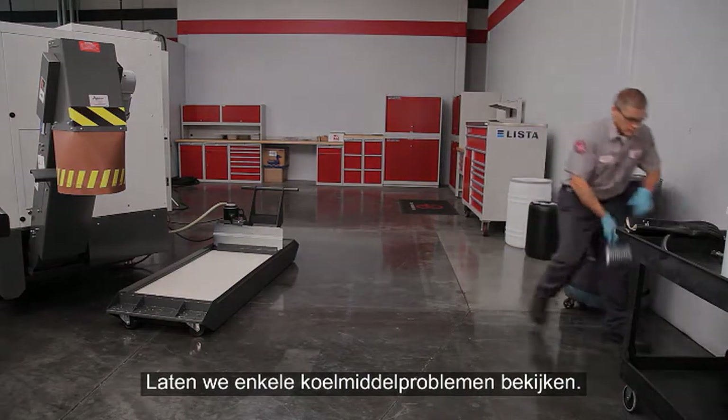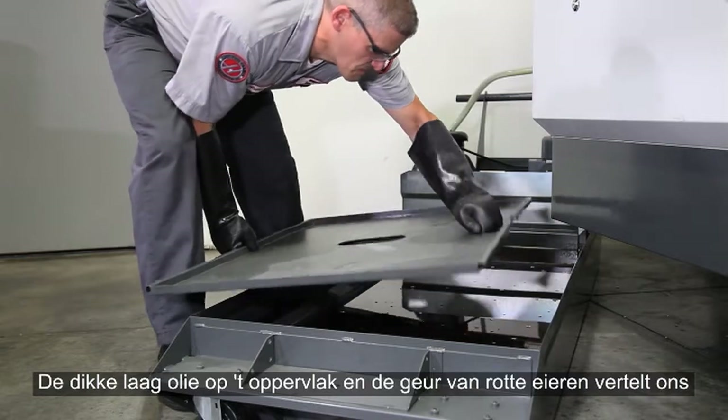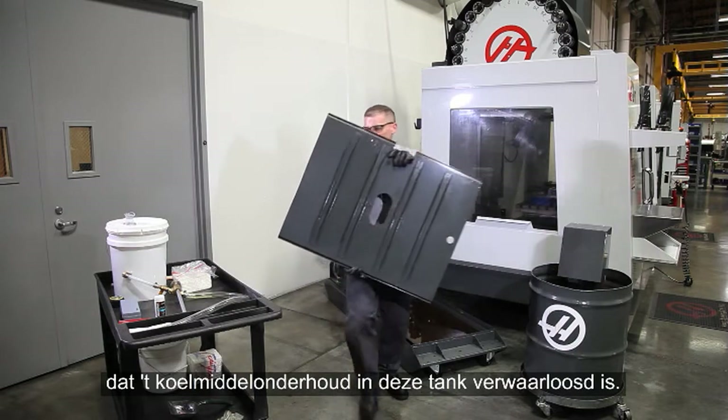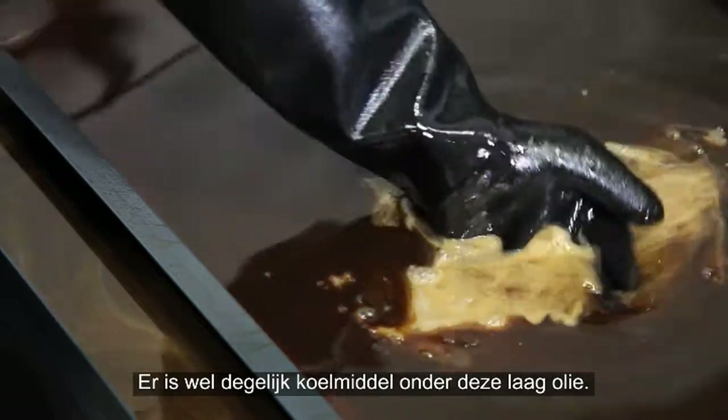Now let's check out a tank with some real coolant problems. Judging by the thick layer of oil on the surface and the smell of rotten eggs, coolant maintenance on this tank has obviously been neglected. Let's investigate further — there is actually some coolant underneath this layer of oil.